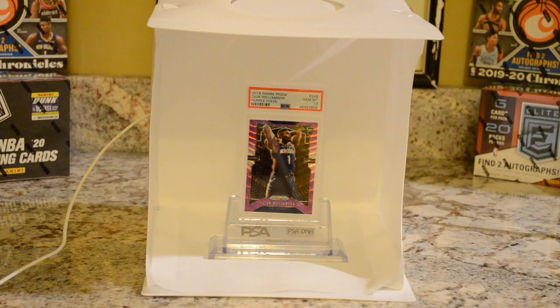Hi guys, welcome back. As you can see, we are in the studio of the Sports Card Investigator, where I am going to show you exactly how to take a photo of your card. Now, as you can see, it's a graded card, and I'm going to use a graded card as my subject because that is what I sell. You can apply this method to raw cards — not a problem, just have to adjust the stand, but everything else would remain the same.